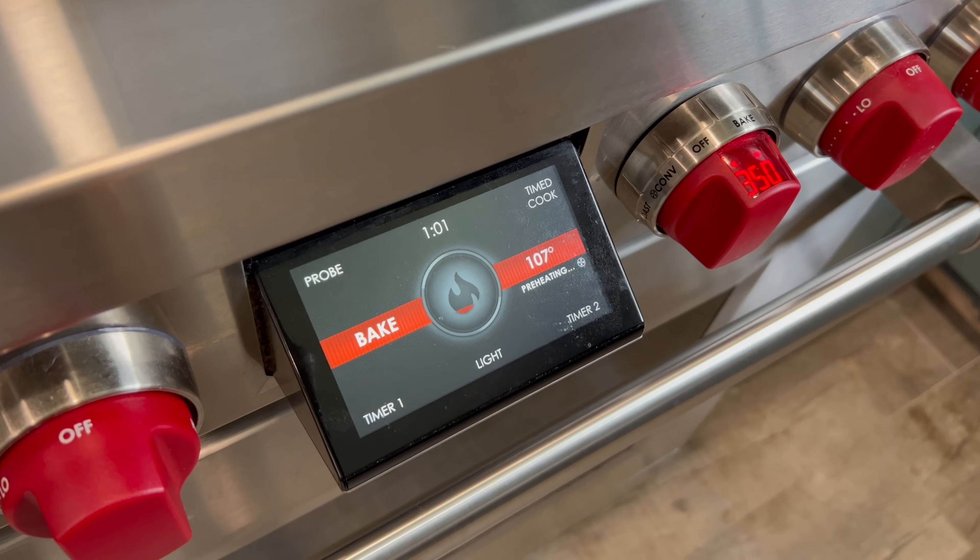So we have our cookie dough chilling in the fridge. And while it's chilling, what we're going to do is preheat our oven to 350 degrees. Our dough has been chilling for about 15 to 20 minutes.